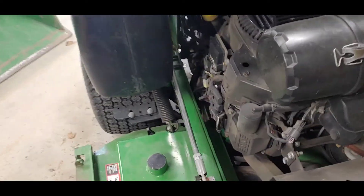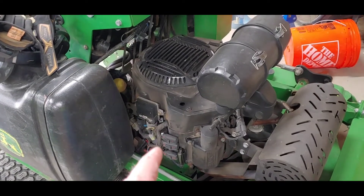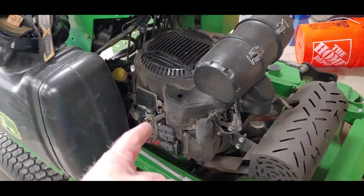Be prepared to lighten the wallet a little — these coils are about $150 a piece. I'm going to go give this thing a run and see if it fixes the issue.